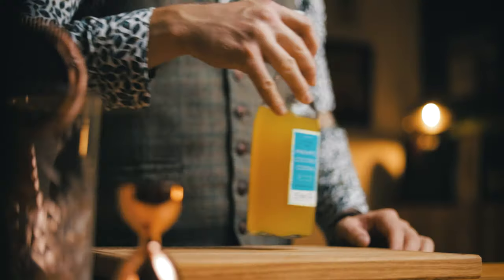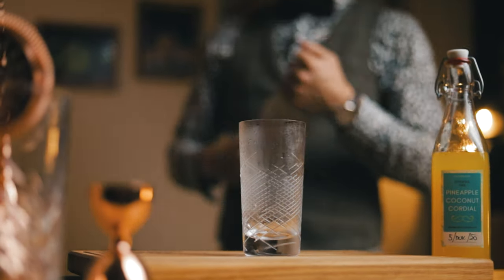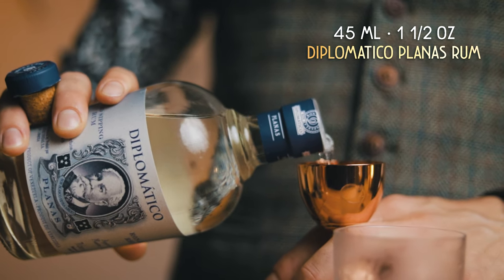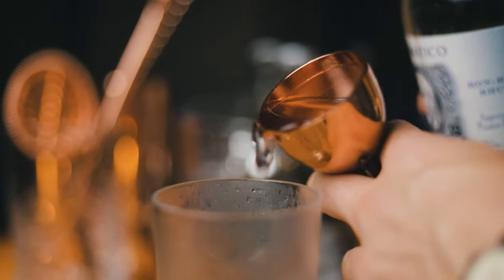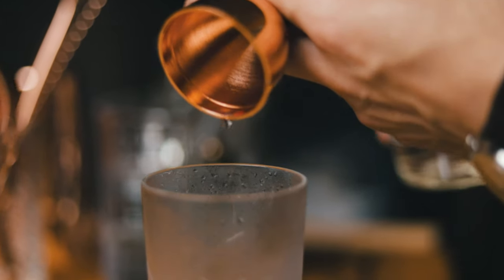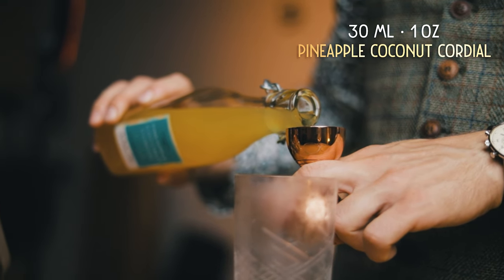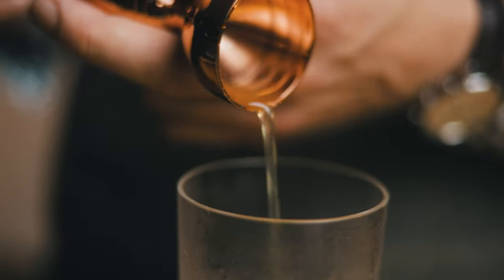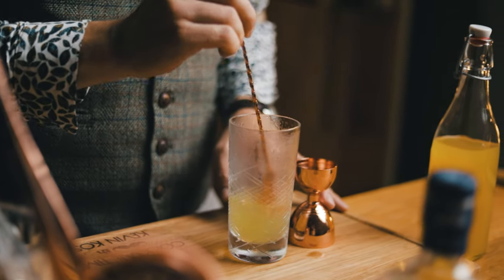Let's make the cocktail. We'll build it straight in the glass. Today we're using a Collins glass and we need it to be chilled, since there won't be a lot of stirring with ice. Add 45 ml or 1.5 oz of Diplomatico Planas Rum. Next, 30 ml or 1 oz of our pineapple coconut cordial. Store cordials in the fridge and use them within a month — you can use them in mocktails as well, or simply mix with soda water. Stir to combine the ingredients, then add a tall clear ice spear and stir again to chill the cocktail.